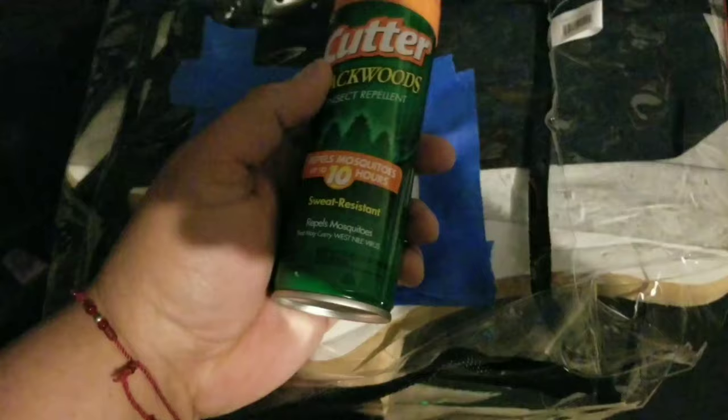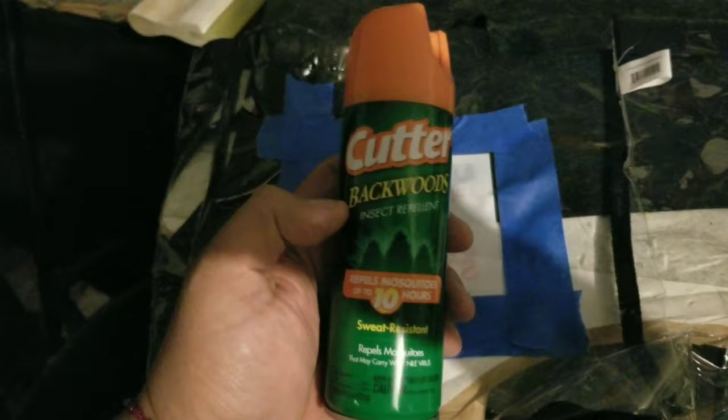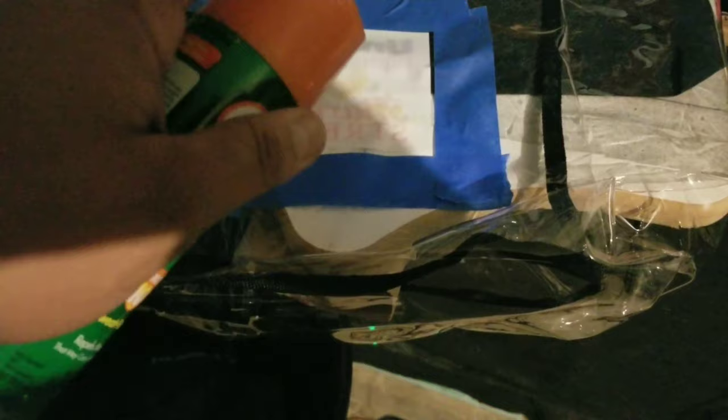If you want to take off this logo, you want to take some Cutter Backwoods Insect Repellent. All you're gonna do is spray it on there, let it soak a little bit. I taped it off because I wanted to make sure I just let it soak on that area. Once it's soaked, you just want to wipe it off really good. Give it a good wipe — you'll start to feel it getting kind of sticky.